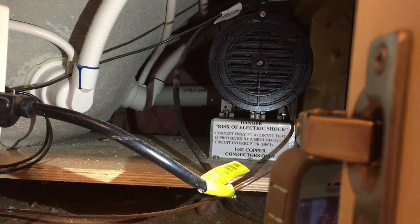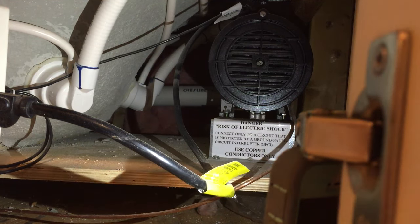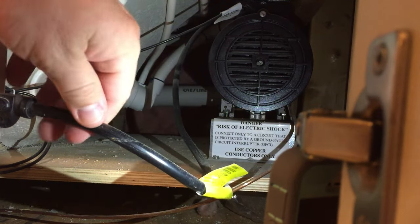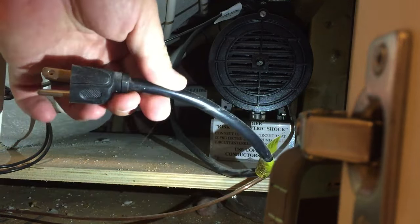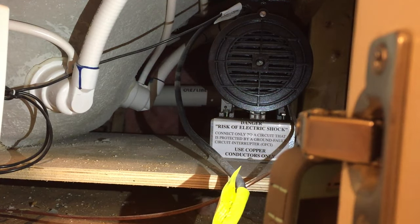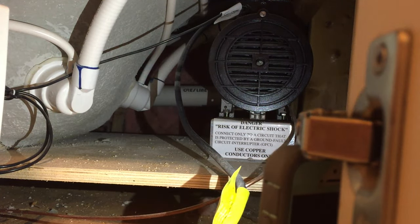We are inside our access panel for our hot tub looking at the motor, which is right over here, and we see it has an electrical plug. The first step in working on any type of motor is to remove the power, so I unplug it from the outlet. Next we are going to look at the motor and explain what is going on.